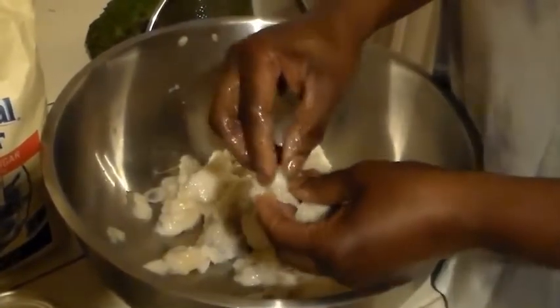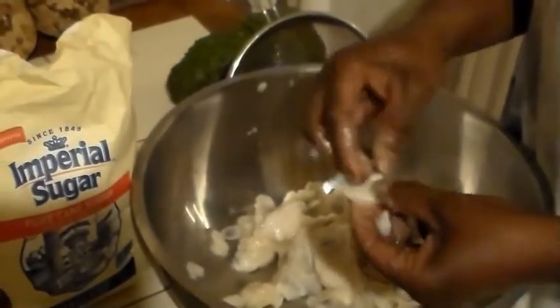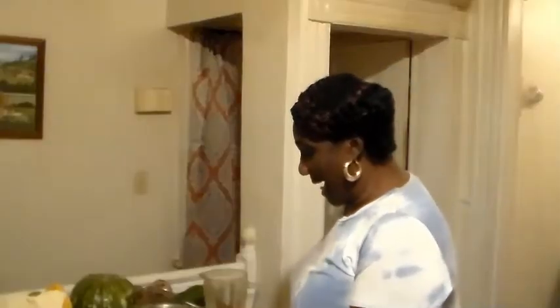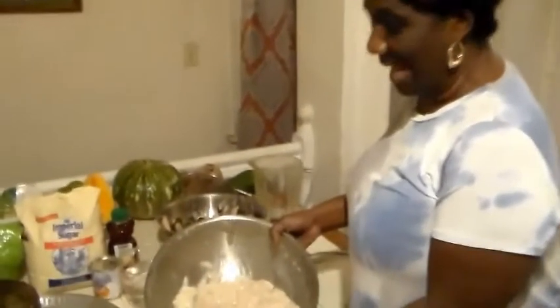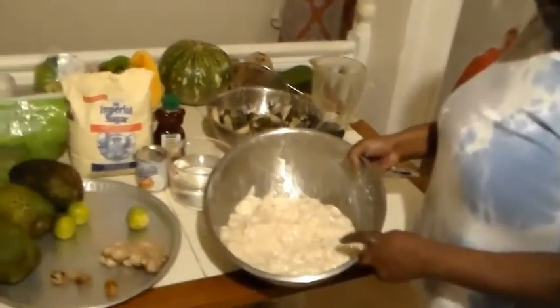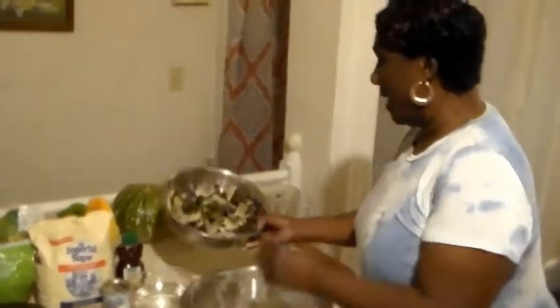A lot of work depending on how many soursop you are going to use. I have a lot to work with here today because we are making drink for friends and family. But this is going to take me a long time, so friends we will come right back when we are done cleaning the seeds from all of these soursop. I have here around 7 pounds of soursop, cleaned. Remember now we started out with our soursop, we peeled away the skin and also took away the seeds.